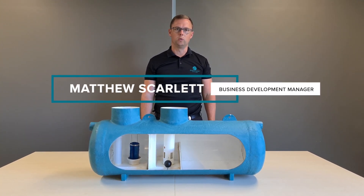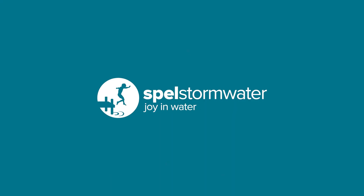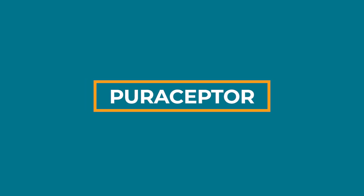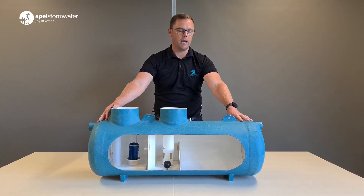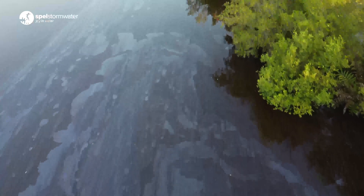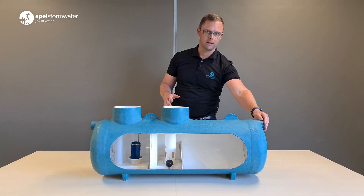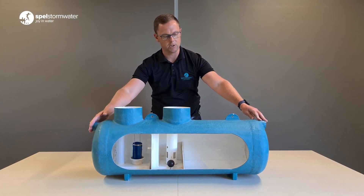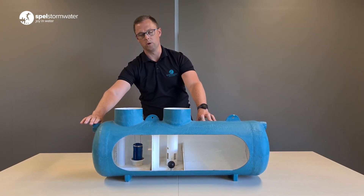Hello, my name is Matthew from Spel Stormwater. In front of me here I have one of our Pure Receptors. These Pure Receptors are the workhorses of the industry and they protect the environment from a catastrophic oil spill, generally at service stations. This is the inlet, this is the discharge, and so you have all your water flowing in here, it goes through, gets separated, and then we have very clean water flowing out the other side.